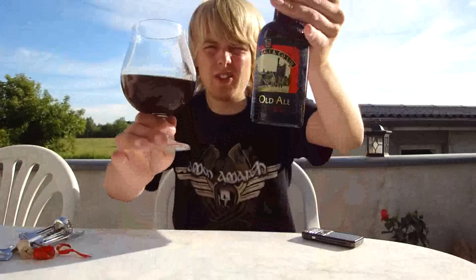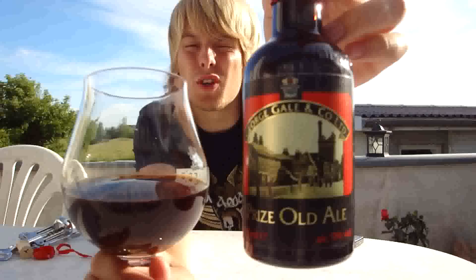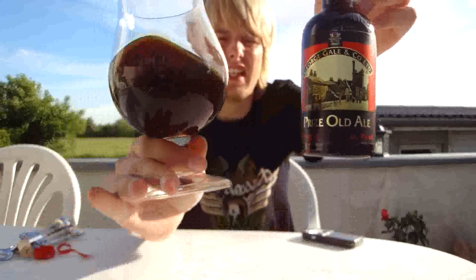Rating-wise, it's getting an 89. I think I preferred it last year — it would've probably gotten like a 95 or something if I reviewed it last year instead, but it's still really, really good. If you like old ales, you'll love this one — it is probably my favorite old ale. So it's an 89 for the George Gales Prize Old Ale — the George Gale version, not the newer one. Check out all my other beer reviews guys, comment, subscribe, and all that stuff. Cheers, and I'll see you in the next beer review.